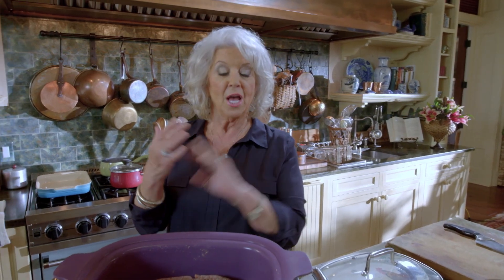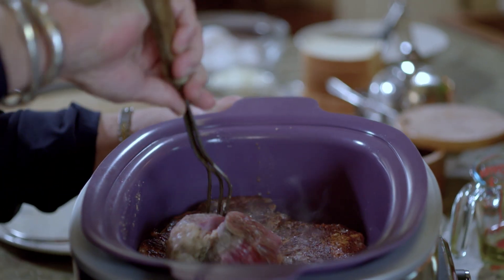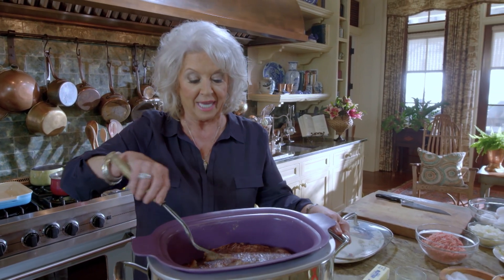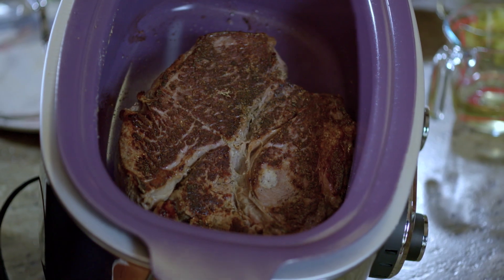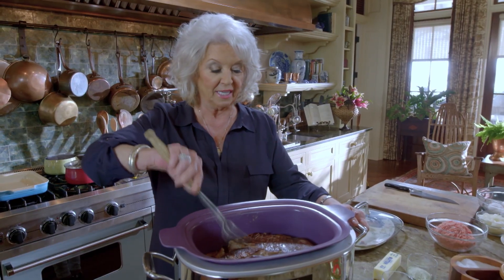All you have to do is open up a can of those good old English peas, put a little butter on them and some rice, and you've got a nice hearty meal. Look how nice and seared that is — can y'all see down in that pot? That is so nice, really really good.